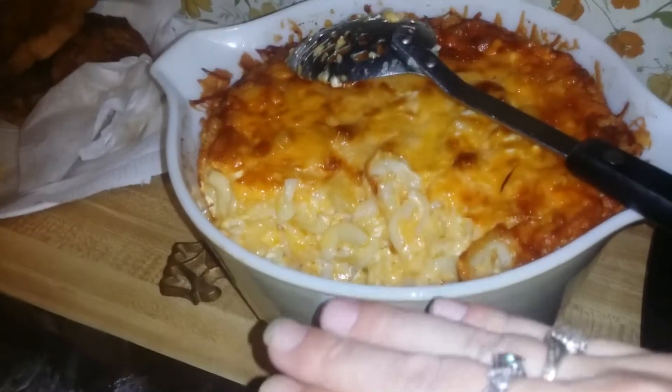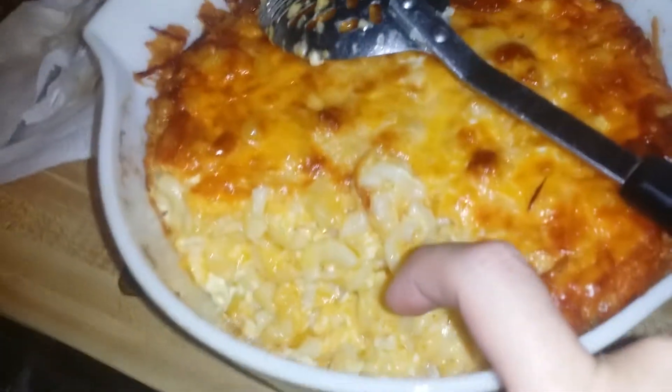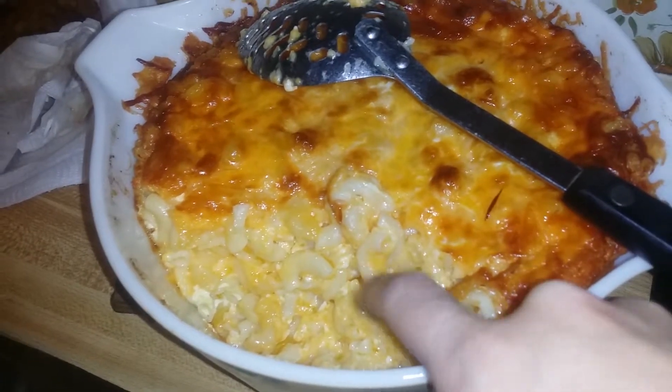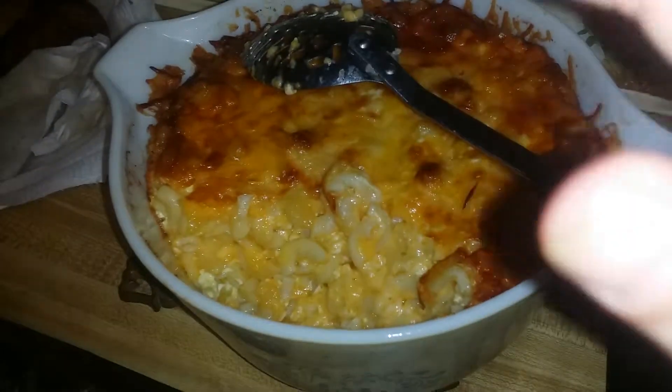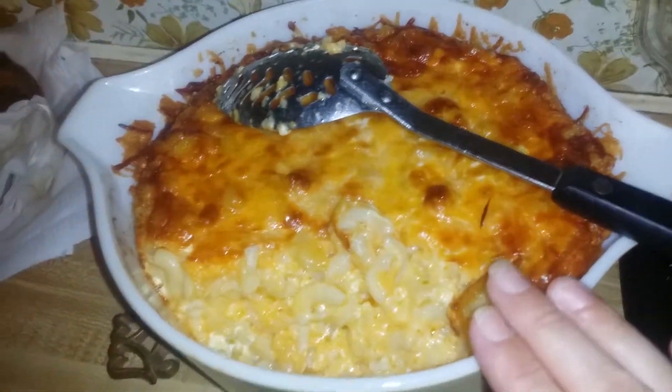All you do is just layer it. You put your noodles first, then your cheese, then noodles, then cheese — noodles and cheese. Have at least three layers; two is okay but three is better. You're gonna want a fairly deep dish.